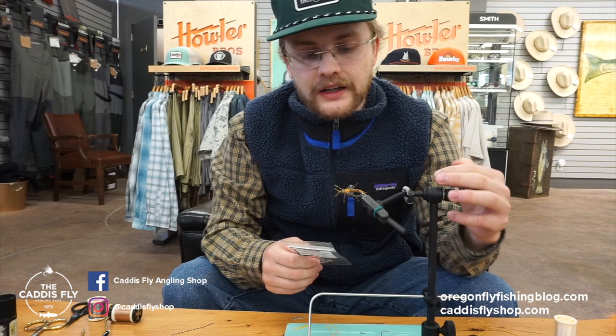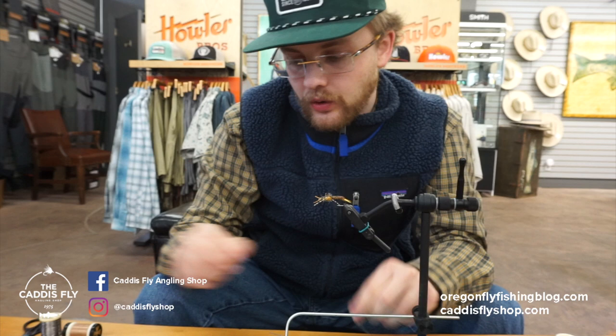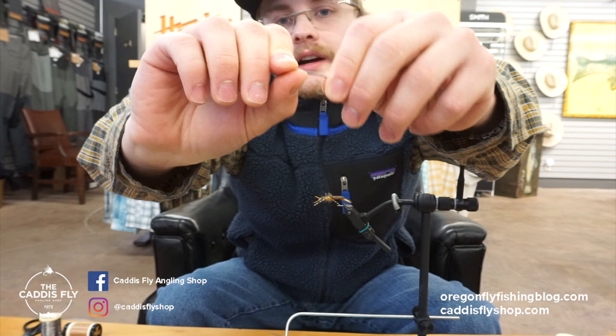Hey, this is Simon with Caddis Fly Shop and Oregon Fly Fishing Blog. Today I'm going to be tying a Golden Stone on this new ARAX HR 416 Anadromous Nymph Hook in a number 4. This is a super cool hook for Pacific Northwest Steelhead, Great Lakes Steelhead, and if you're doing Sea Run Browns down in South America.